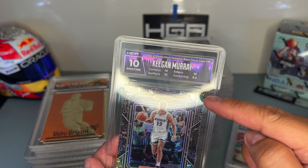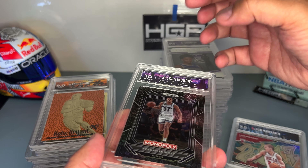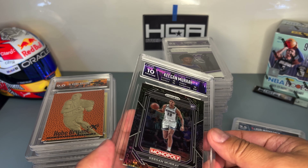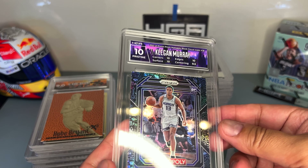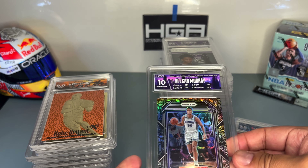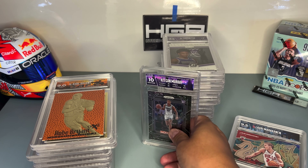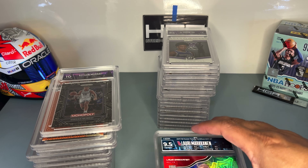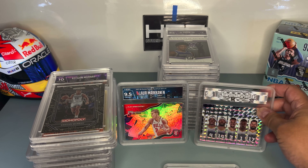I examine the corners, the edges, the centering, and then I tilt the card and examine the surface by shining a light on the side to see if there are any blemishes, scratches, or imperfections. If I see something that will lower the grade, I put it aside and won't send it. But sometimes you really want a card graded because you're a fan of that card or player, so you send it anyway — it's your card, it's up to you.